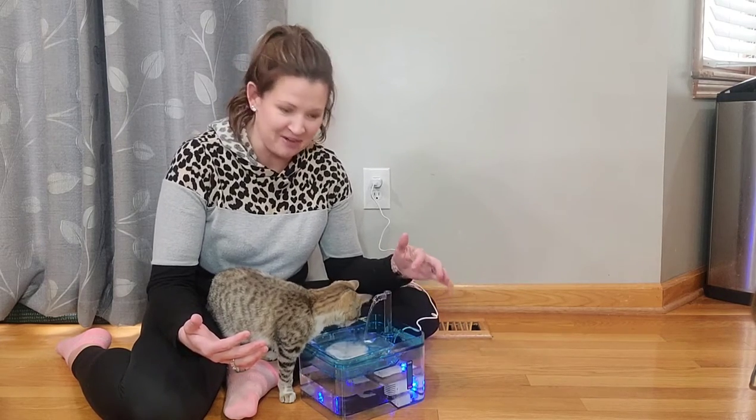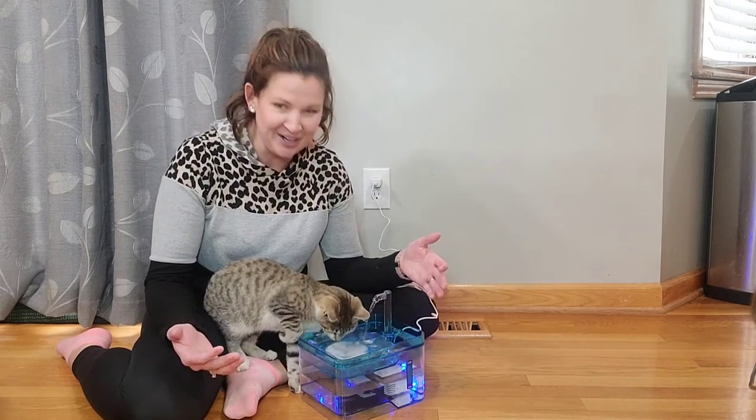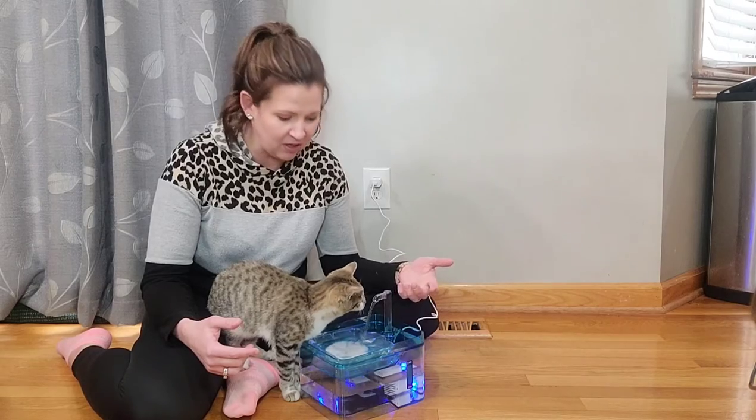You can see here she's drinking from the fountain and kind of just wants to play in it — just really curious about it right now. There are a couple of modes with this. This is a little spout, or you can take this off and it can be a bubbling fountain as well.